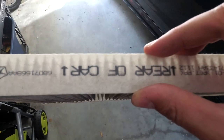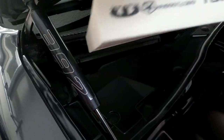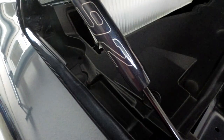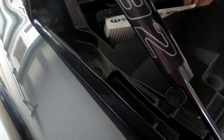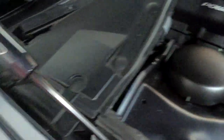It does say 'rear of car' and it has an arrow, so you definitely want to follow that. I went ahead and ordered the OEM — it was about 30 bucks. You can get cheaper ones from third-party companies. Rear of car — let me just get that in there. Do not pay for the dealer to do this. There it is, in. Done.